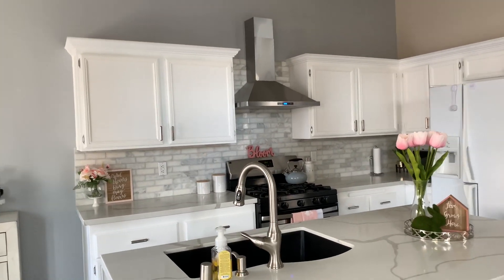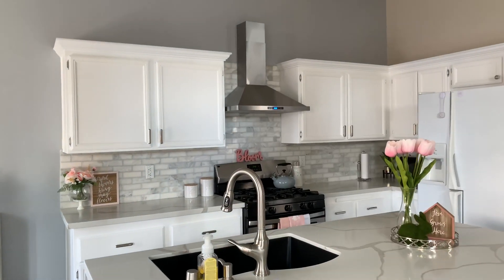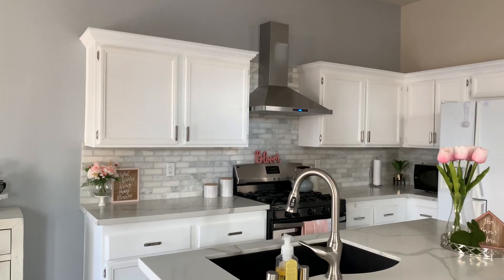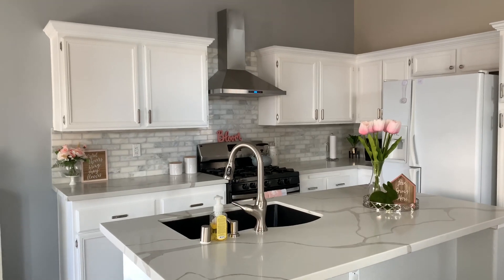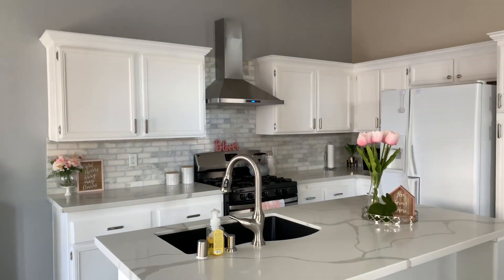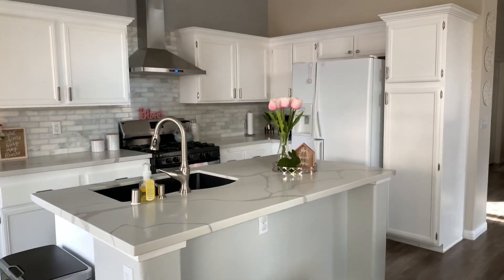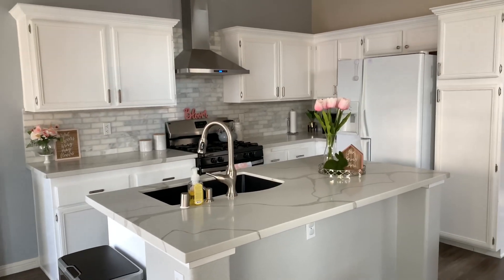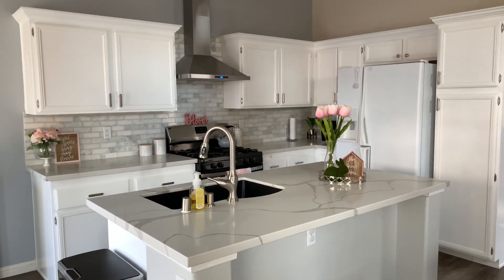Another thing that we did to the cabinets was add this trim up here, and that was really inexpensive — only around $40 for the trim. That was not bad at all. Just by adding the little trim up here, it gave it a different look and makes it look like it's a different kitchen, but it's really not. It's the same cabinets, just with hardware and a little trim.